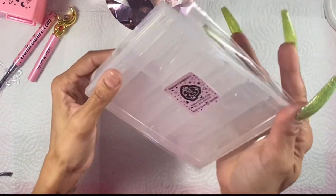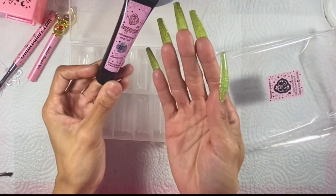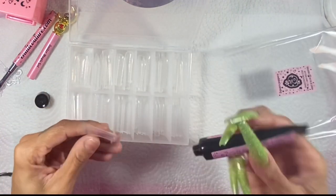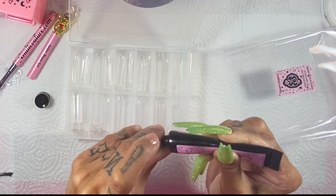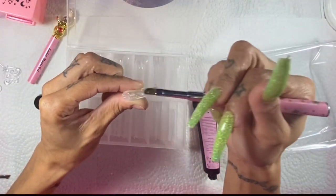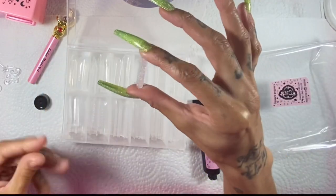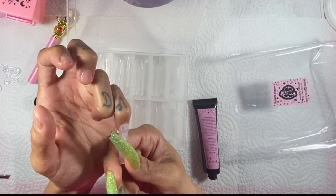I remember the first time I tried dual forms and fell in love with them. I don't know why it took me so long to try them. It also took me a long time to try happy gel — I think it was just the gel part that freaked me out. But once I tried it, it was like, what was I scared of? The thing is with dual forms, you don't have to use the whole length of the form — you can go as long or as short as you want.